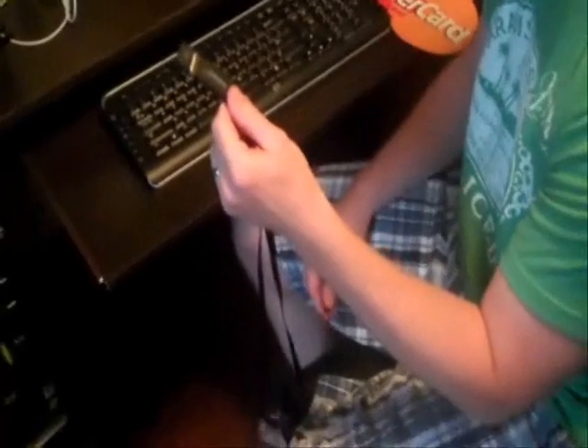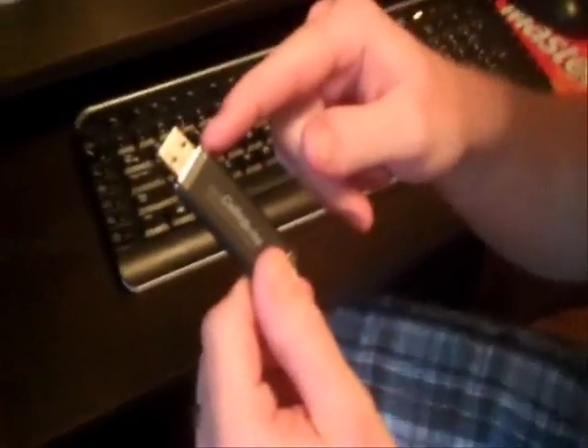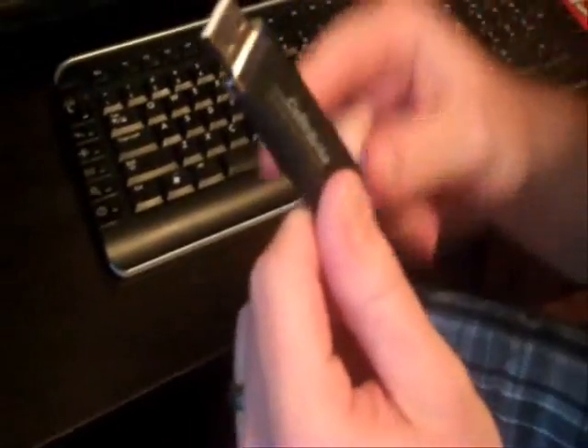First thing that you're going to want to do is make sure that you're looking at the silver end of it. I don't see one here, but if you look closer you'll see that there's a cap on the end. By removing the cap it exposes the end of the USB stick. There's two sides to it, a front and a back.